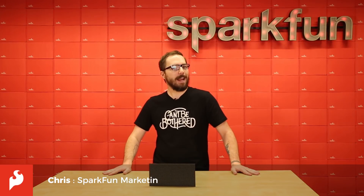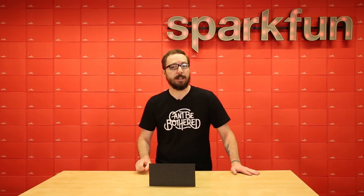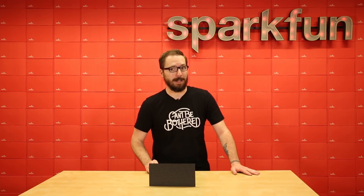How's it going everyone? My name is Chris and today we're going to be looking at this 32 by 64 RGB LED matrix. And for those of you at home doing the math, yes that is 2,048 LEDs.